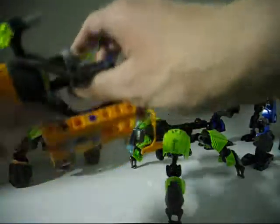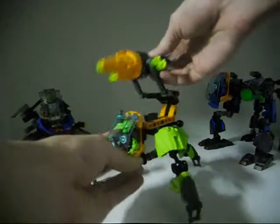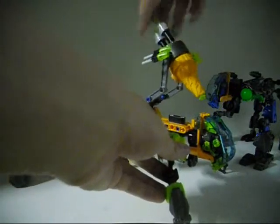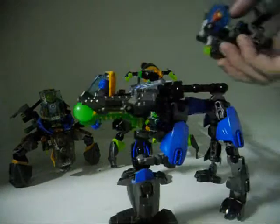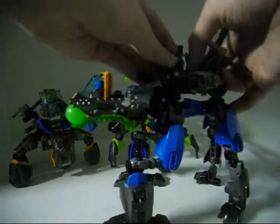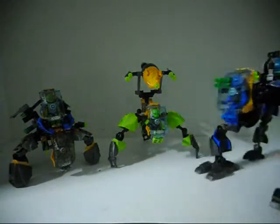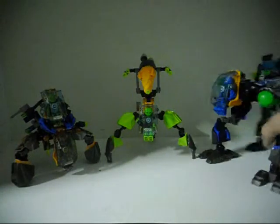And then we put the drill part from Bulk and put that onto Breeze Flea Machine. So now it is the Breeze Flea and Drill Machine, which is pretty cool. And then take the grappling part from Breeze Flea Machine and put it onto the back of Surgeon's Machine. So now we have Bulk and Raka Flying Machine, Breeze Flea and Drill Machine, and Surge Grappling Machine. Okay, I'm going to take a picture of them like that.